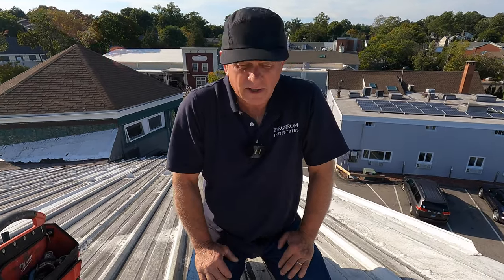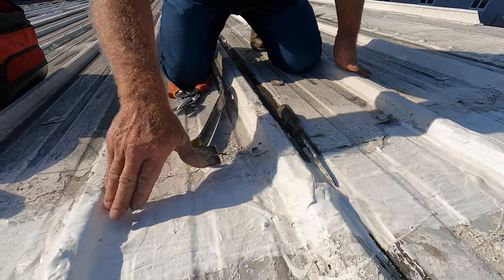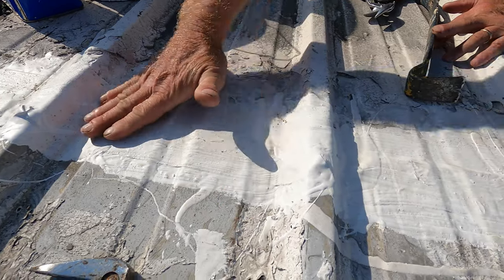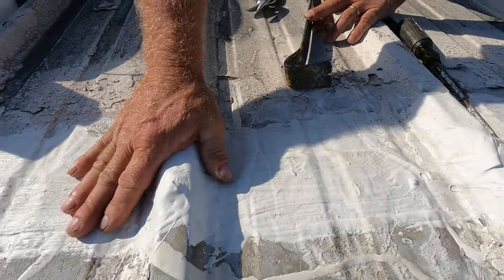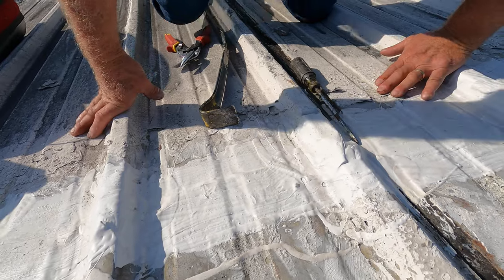A customer called us — they've used our product Super Silicon Seal and did the seam here, very nice. They did a nice job; everything is clean. You can see they sanded it down to the metal, applied the fleece and Super Silicon Seal. It's been holding up very good for a year, but they still have a leak, so they asked us to come and look at it.